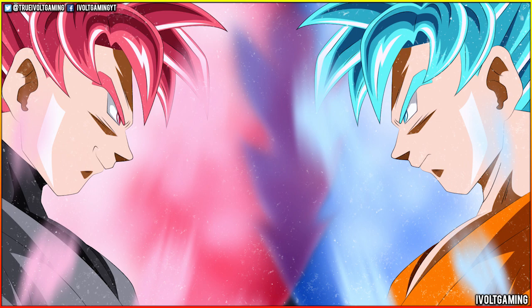Is Goku Black's new form a lazy design? Is Super Saiyan Rose itself a terrible design? We have not seen this form yet in the anime or in the manga at the time of this video. However, people are already complaining about this form saying it's a recolor of an existing form, it's lazy, it's a lazy design. But you've got to look at the symbolism behind these forms. Toriyama always has certain symbolism behind these certain colors.